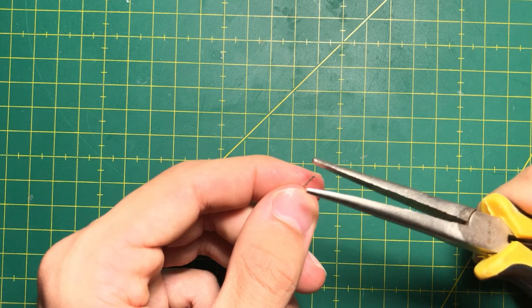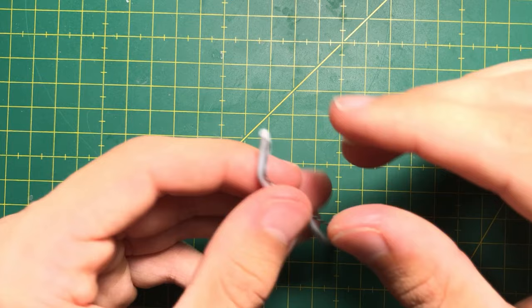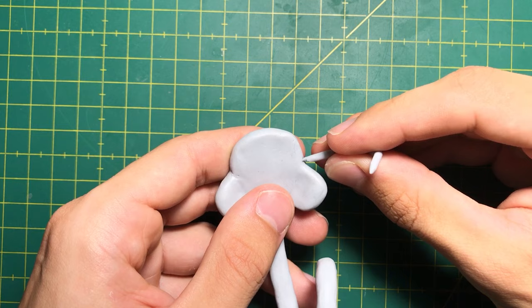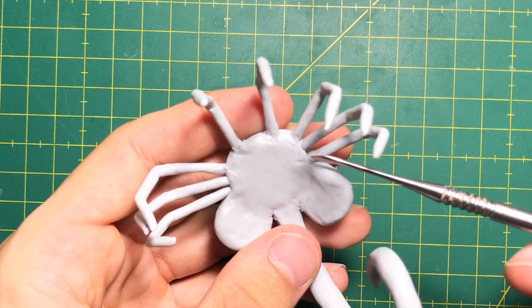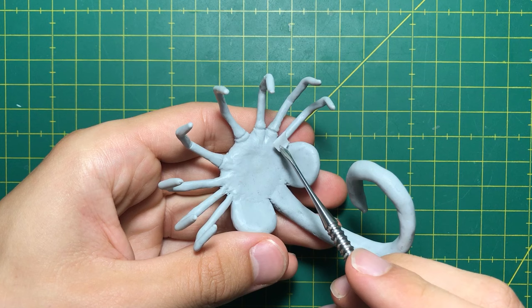Then I cut 8 tiny wires for the fingers. After joining the fingers, I added details and texture to the skin.